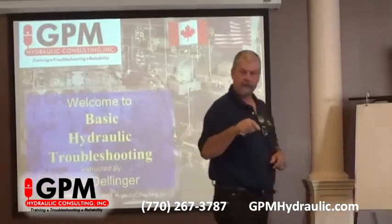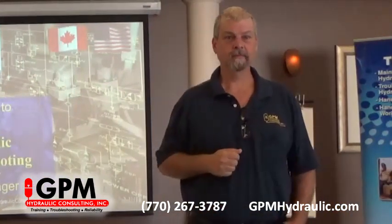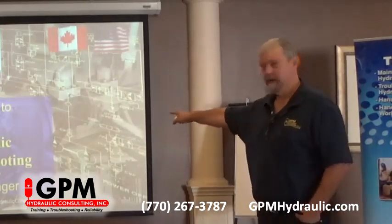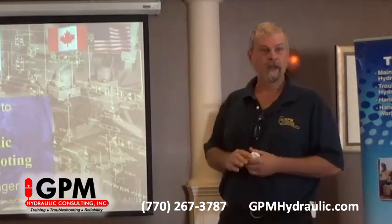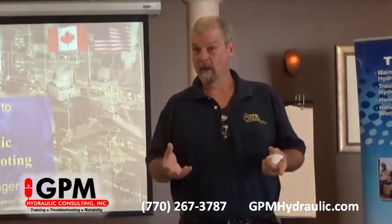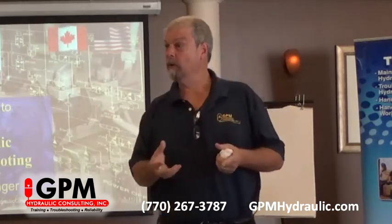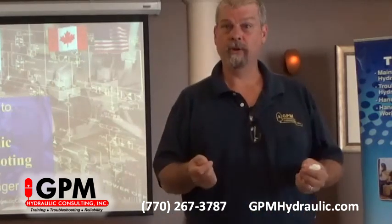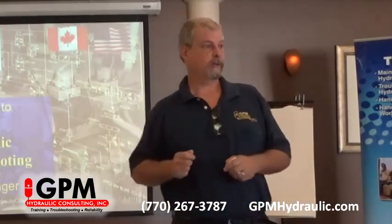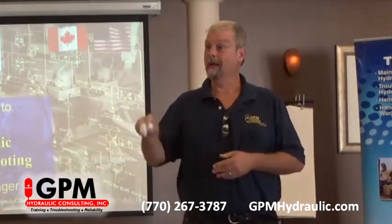In this class, this is not just the basics — don't let that word fool you. This is a basic class taught from a troubleshooting point of view. When we talk about a pump, not only will we learn how it works, we're going to learn how to troubleshoot it and how to set the pressures. We're going to cover every component this way, so we're going to get a lot of troubleshooting here.